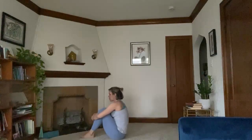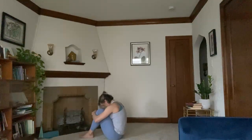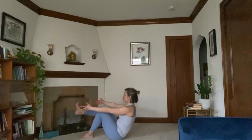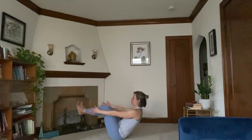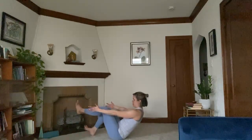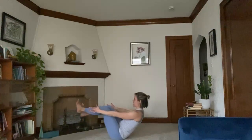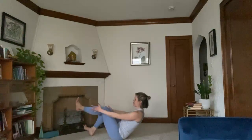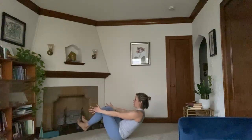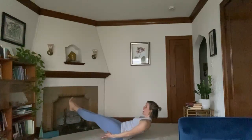Bring your feet to the mat. Hug your shins. Let your forehead rest. Lift your head. Lift your right foot off of the mat. Arms release out in front. Left foot lifts as well. Let your right heel dip towards the mat, press it up. Left heel, press it up. We're here for 10 more seconds. You can always bring your hands down if that feels better. Five, four, three, two, one. Extend your legs out — low boat. Five, four, you got this — three, two, one. Lower all the way down.